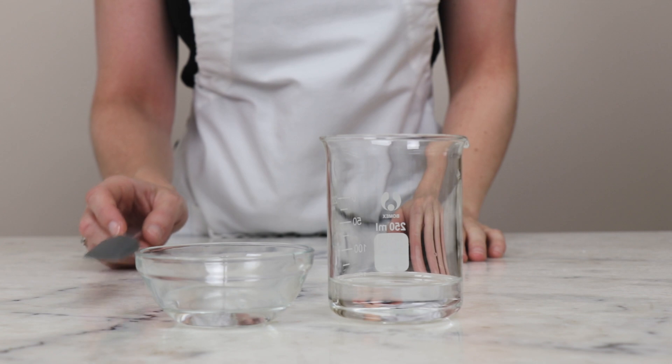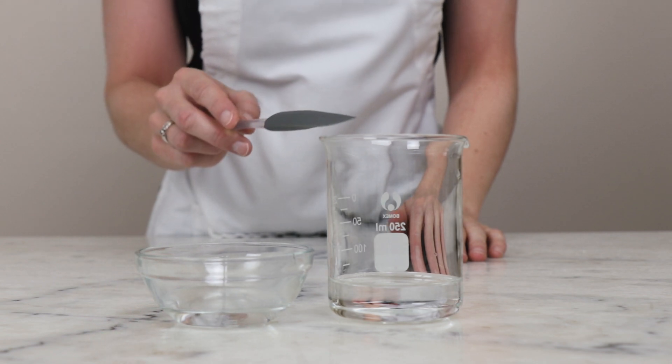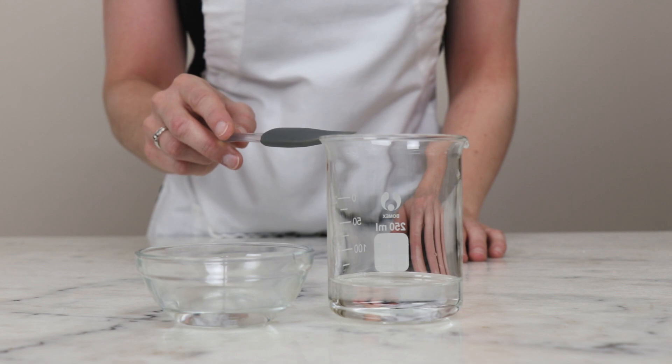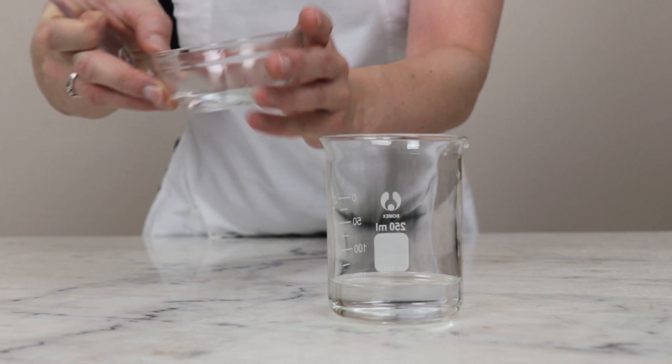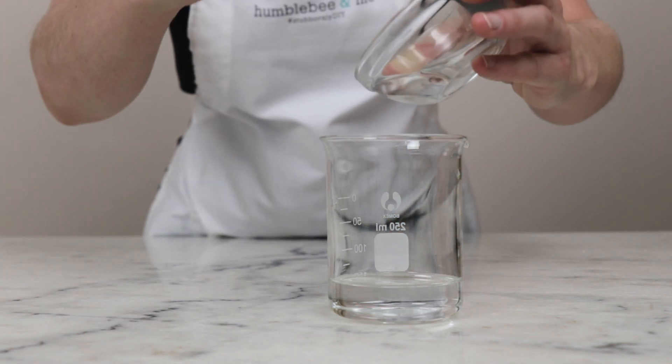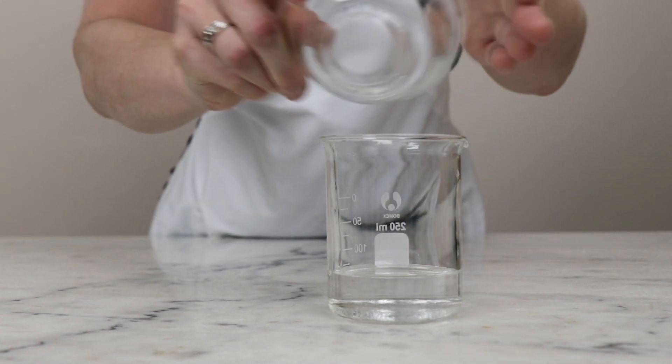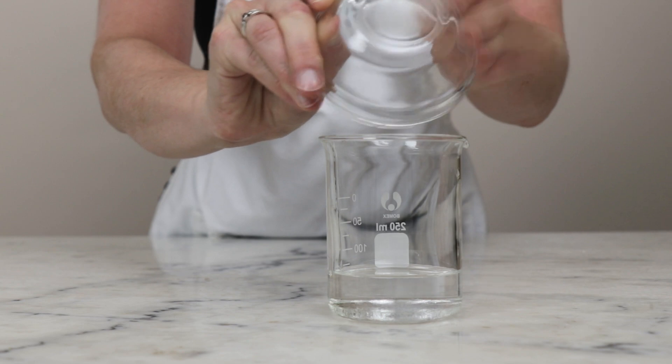We'll begin by combining the ingredients for our heated water phase. In this beaker I already have 55.19 grams of distilled water, and to that I'm going to add 20 grams of vegetable glycerin. You'll also need 0.01 grams of citric acid.